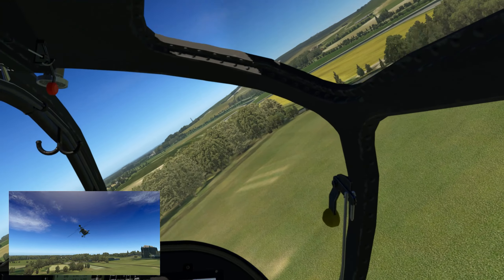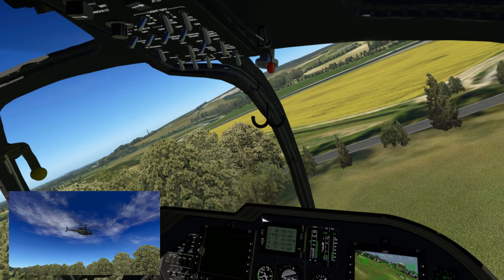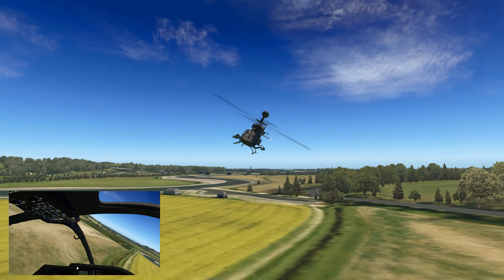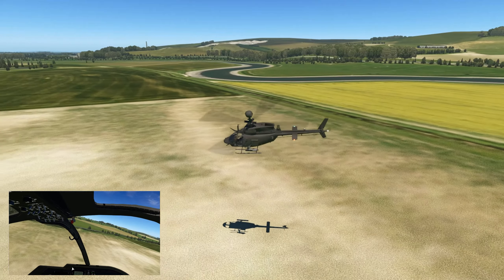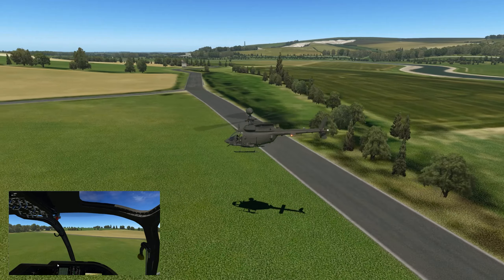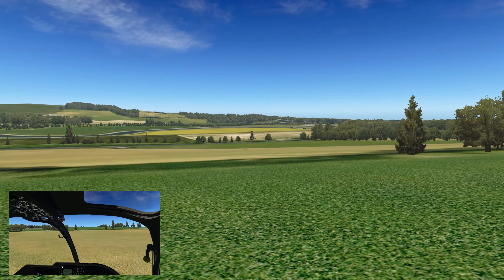Now, bearing in mind this is one of those helicopters that's supposed to be ultra stable — you can hover behind a tree, do some surveillance work, scout out places. I would feel at home with this straight away — well, I do feel at home with it straight away.